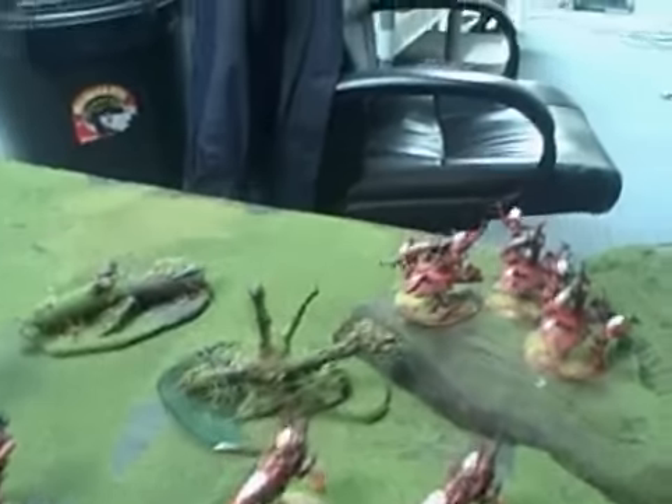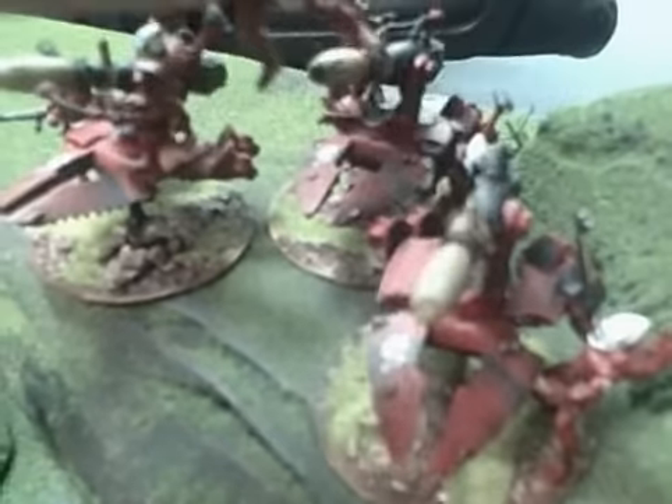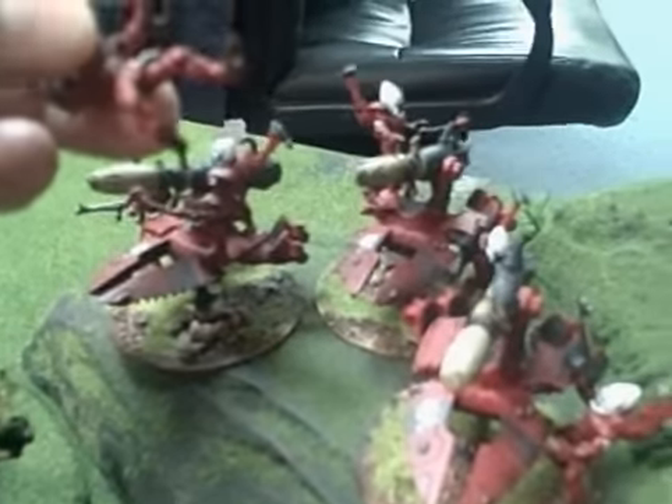These heavy support platforms have some good magnetization on them. The guys have a tiny little magnet in their foot, and there are key magnetized points on both the platform and the base that allow them to be removed as casualties. And I think that's a real nice feature.